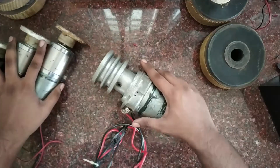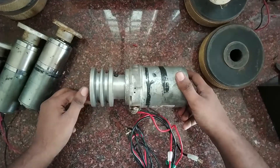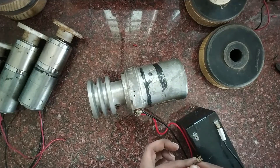Here we have the center motor, which is a 24 volt motor. It will be placed in the center and drive the vertical blade, which is our attack. It has a very high RPM, making it capable of damaging the opponent's bot.